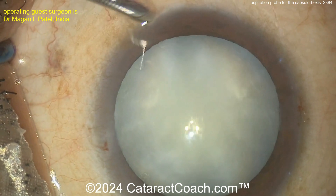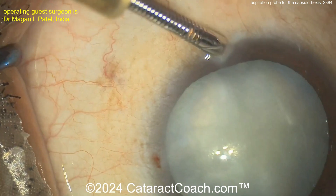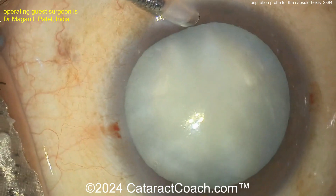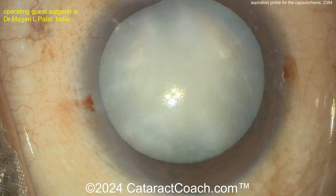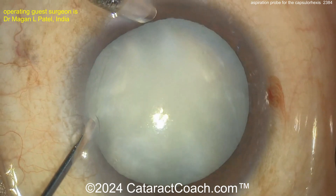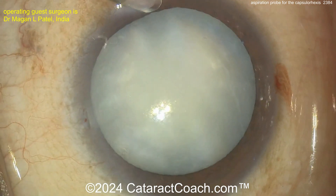Here we go — white cataract. The surgeon is starting off with an AC maintainer. Probably some Trypan Blue dye, or maybe that was already done. It looks a little bit blue already. The technique here is to use two paracenteses, two small incisions.